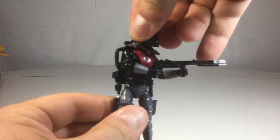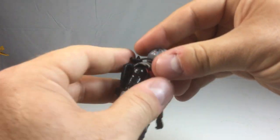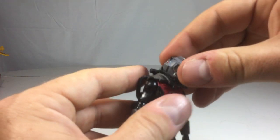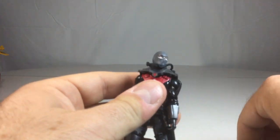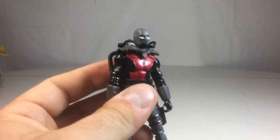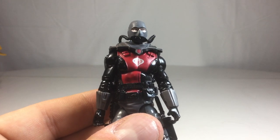The helmet is removable. There's a little peg on his mask — what you have to do is de-peg the rebreather and then simply pop the helmet off his head. And there it reveals a balaclava head, which I think looks pretty decent.